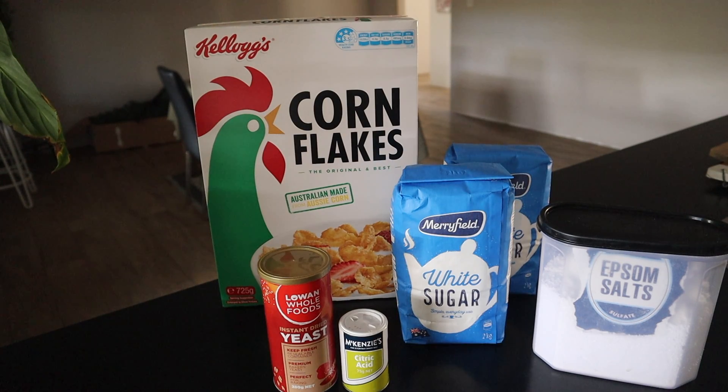So here's the ingredients you'll need: a 725 gram packet of Kellogg's Corn Flakes, 4 kilos of white sugar, a teaspoon of Epsom salts, a teaspoon of citric acid, and a quarter of a cup of baker's yeast. This will make one 20 litre batch.